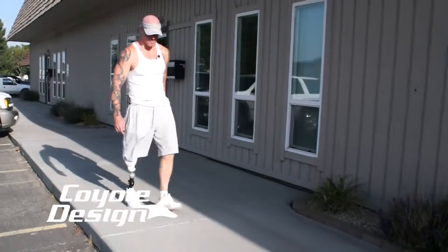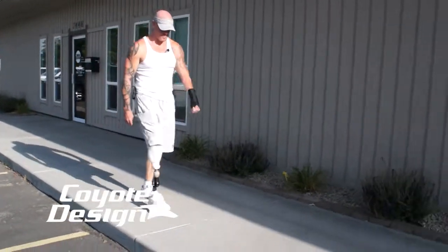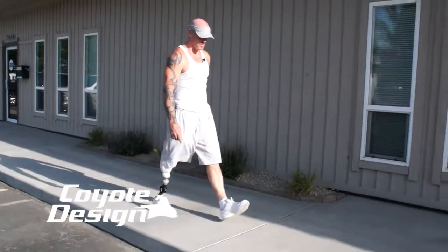Two weeks after you guys made my first socket, all the sores were gone. I didn't have any pain anywhere when I started running it. So just the comfort level is the biggest difference that I see.